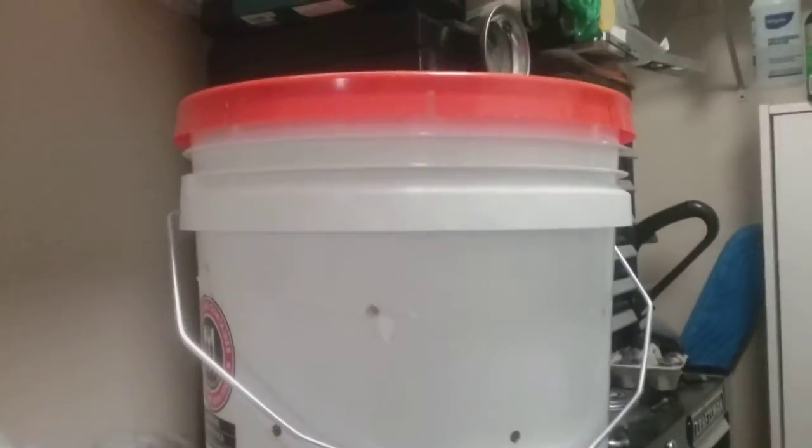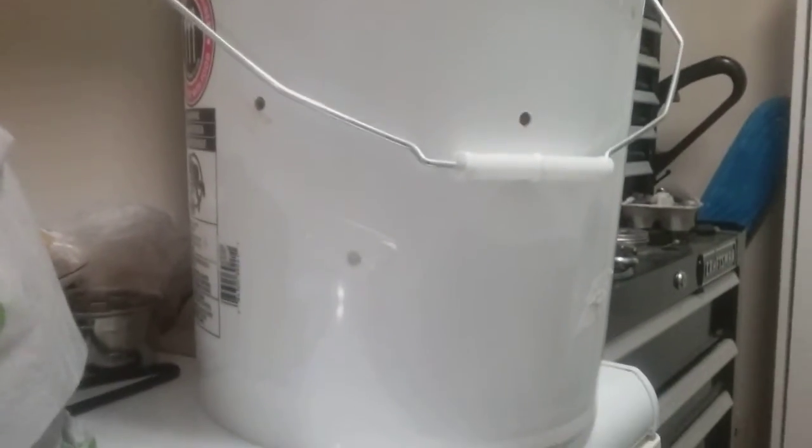Doing an update on my bucket that I'm trying to grow some oyster mushrooms. Alright, let's look inside there. In that one you see a lot of sawdust, but behind it it's getting some white going on.